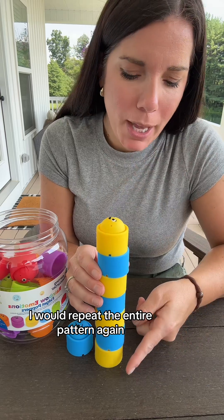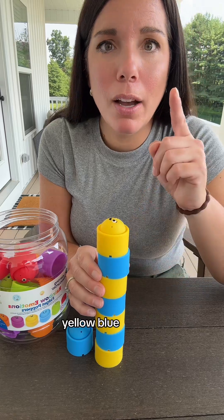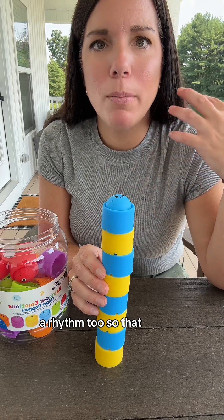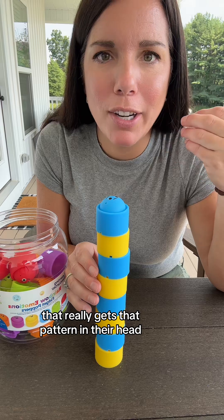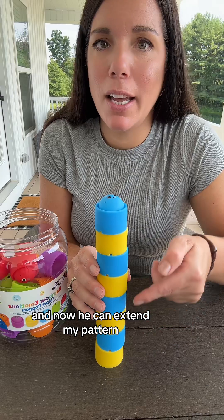I would repeat the entire pattern again — yellow, blue, yellow, blue, yellow, blue, yellow, blue. And if you notice, I'm saying it in a rhythm too, so that it really gets that pattern in their head. He just turned three in May, and now he can extend my pattern.